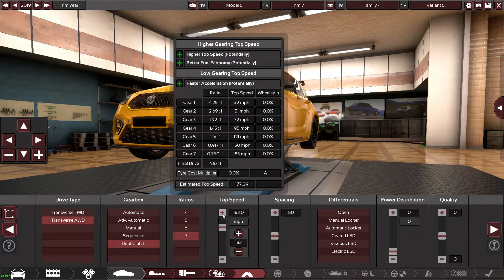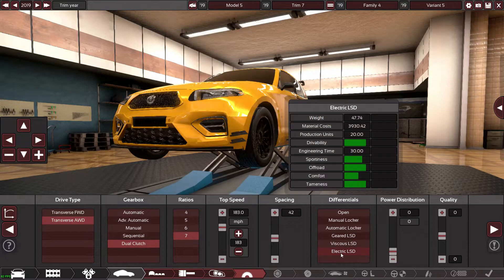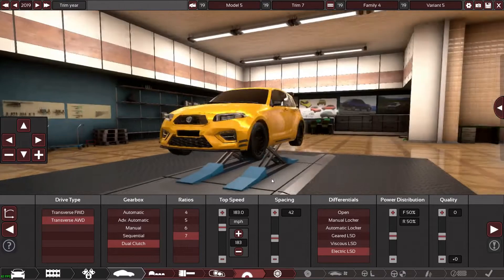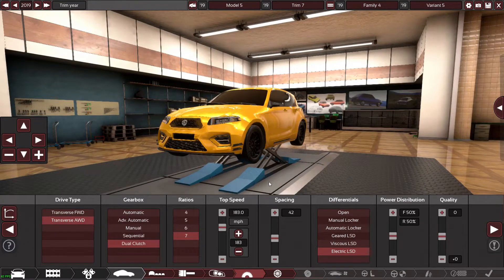Working on the gear spacing so first gear is three. Shall we give it an electric LSD or a manual locker so we can have a little drift button to lock the rear diff? Actually I tested this earlier — I've got a little RS3 lookalike I created in my own time.